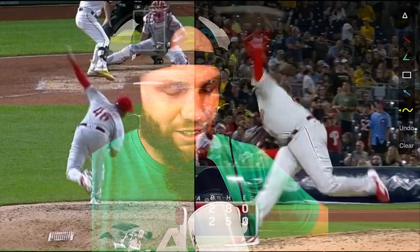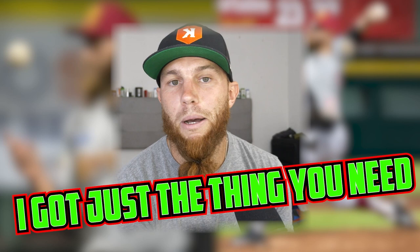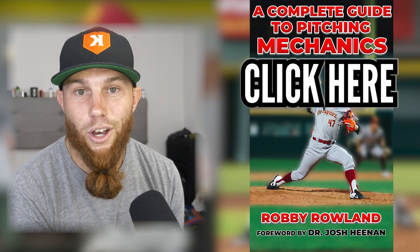Hey guys, thanks for watching. If you're interested in learning more about pitch mechanics, I put together an ebook — I'll provide a link for you to click and check it out. Everything I know about pitch mechanics, I put it down in an electronic book.